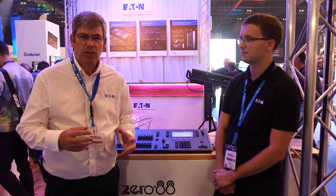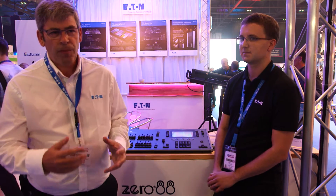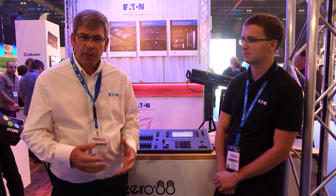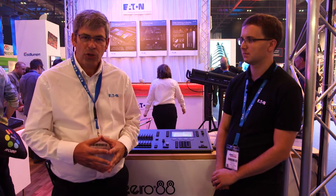Listening to our customers, we understood that we needed to come to market with something that was able to make that technology easily programmable and accessible. So we developed the Flex range of consoles to do that.